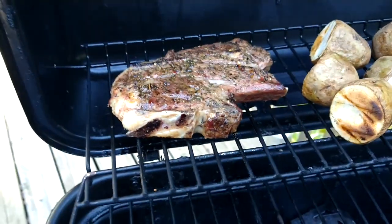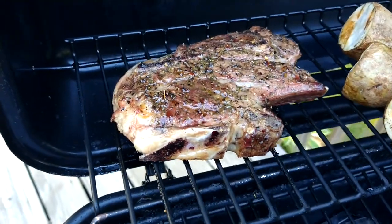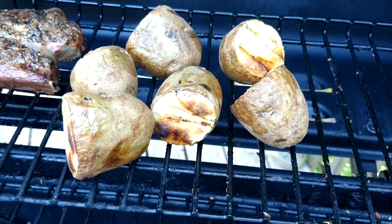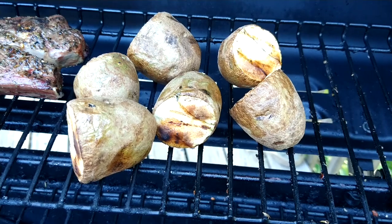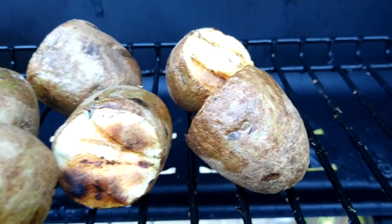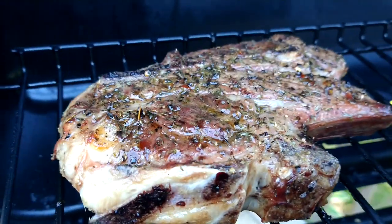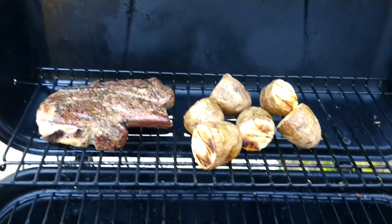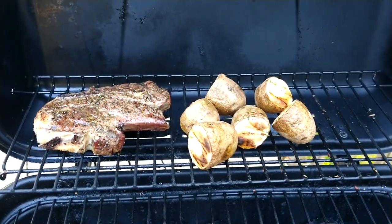I'm making a nice seasoned lamb chop over here, and I'm also roasting some wonderful potatoes. I think I'm doing alright — got some grill marks on those. The lamb is almost done, looking good. Wait till you see it on my plate.